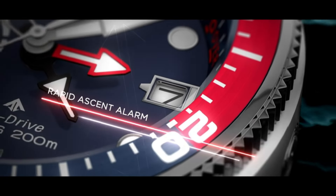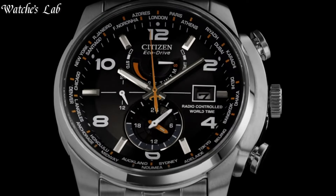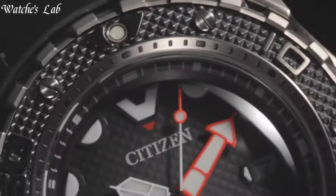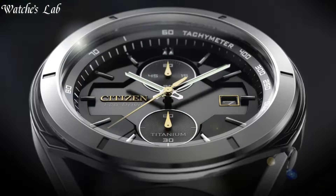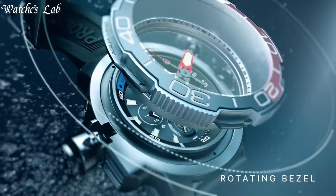Hello everyone, in today's video we are going to take a look at some of the best new Citizen watches based on specifications. I included all the links in the video description below, but first, subscribe and hit the bell. Without further delay, let's get started.